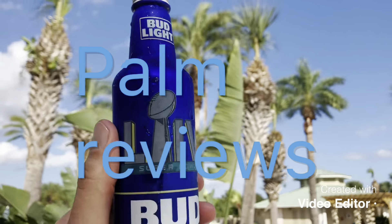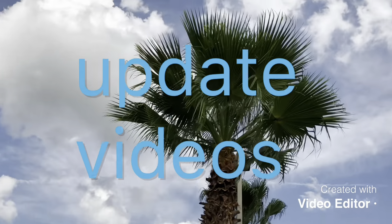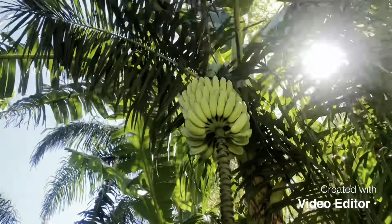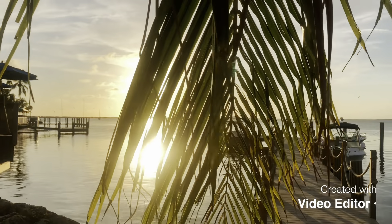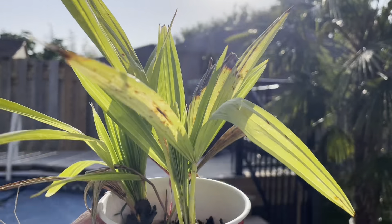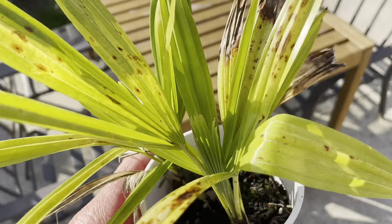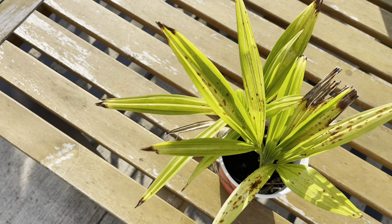What's up guys? James Palms here. Woo, 32 degrees at 6:30 here at the end of May almost now. Somebody had a question for me and I just thought I'd make a quick video about it because I actually had one of these palms that is doing this.